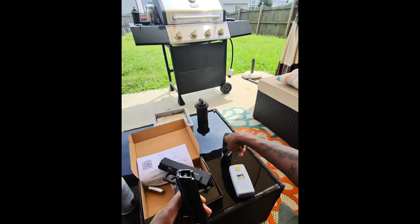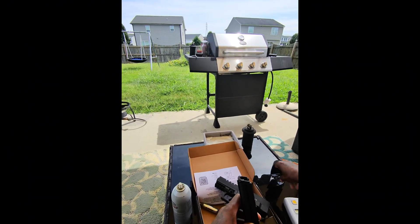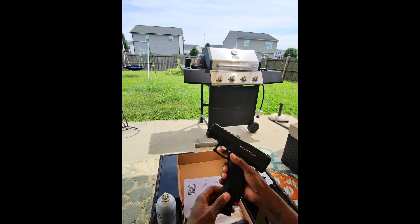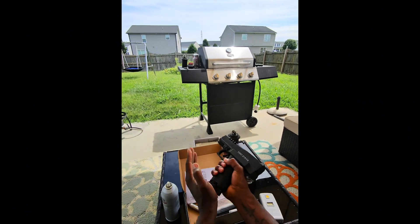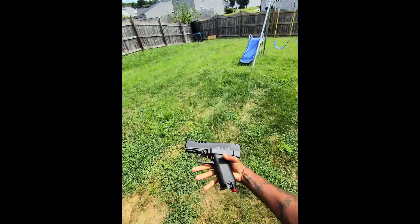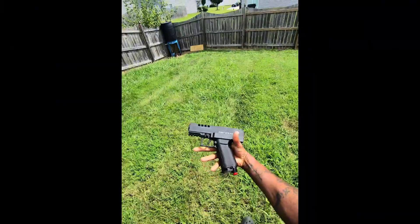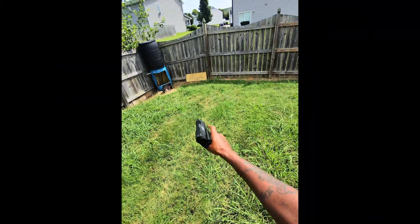We'll put another one in there — that's six. I had a problem with this mag seating in the breech. Let's puncture it — nice snap. Let's get some numbers. Look at the grip — it's almost got like a bedazzled type of thing going on — but anyway, let's get some numbers.